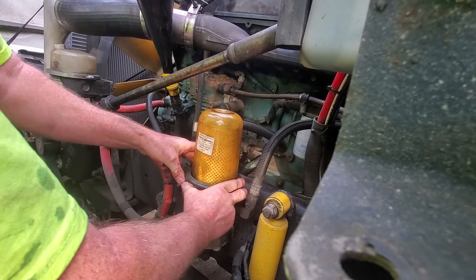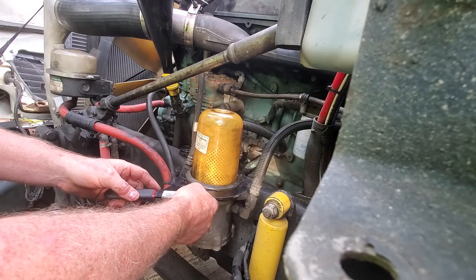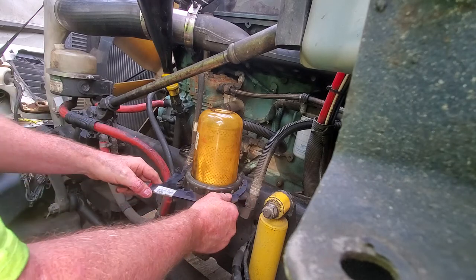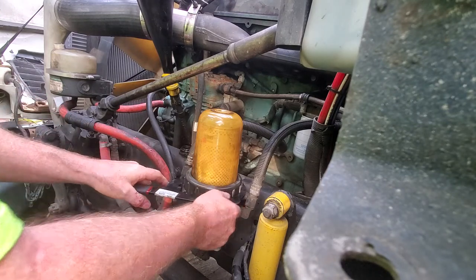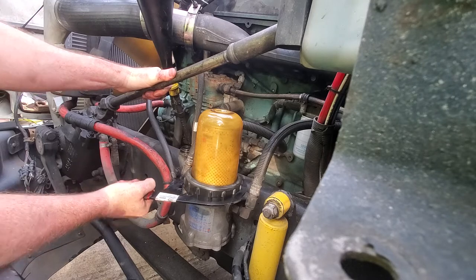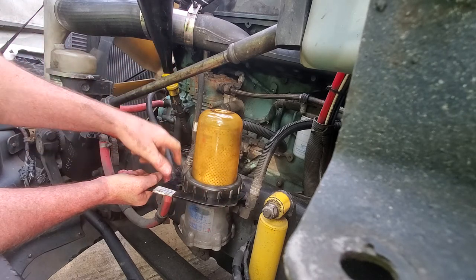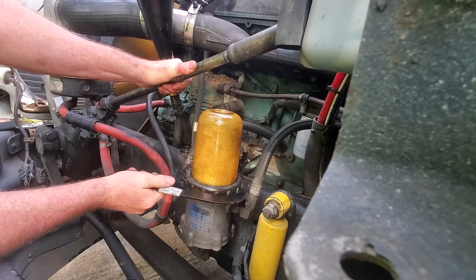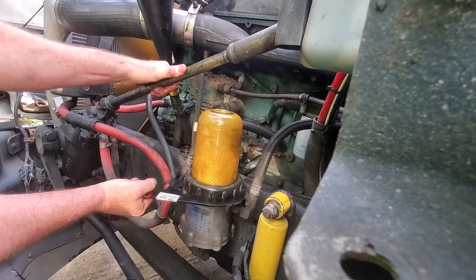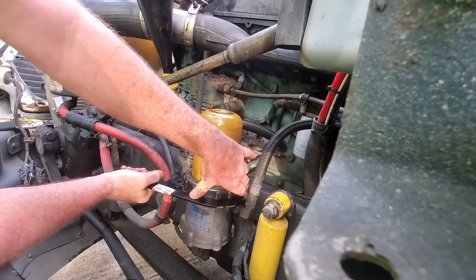All it takes is replacing a filter — I'm guessing 13 to 15 dollars — to keep her running the way she was designed to. I get it snug, put the wrench back on, and turn it easy, getting a little snug. Just a little crank on it. Getting a little squeak when it's turning. I'm really just trying to feel how much pressure I'm putting on it, keeping it seated level all the way around. The last bump or two I had to get on it a little bit — and that was it.